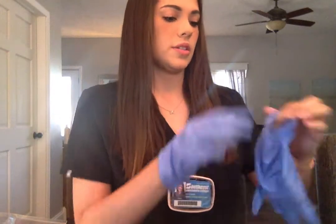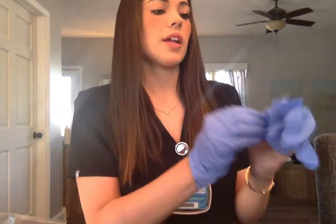I'm gonna perform an Allen's test just to make sure that this patient has enough circulation — that if I do any damage to the artery, their hand will get enough blood to it anyways.